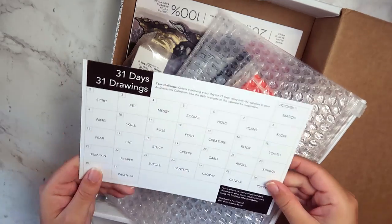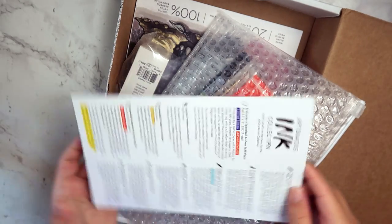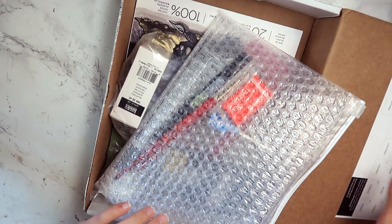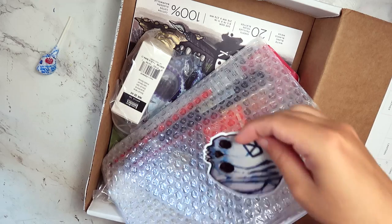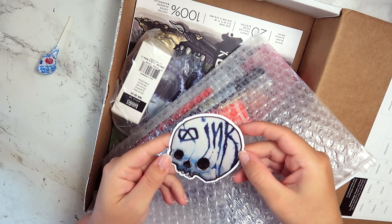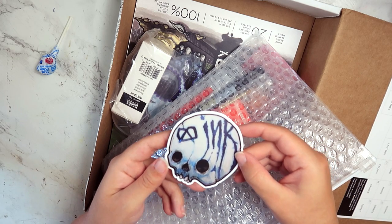So these are the prompts that I'm probably not really gonna do. Got Dum-Dums. This is teeny tiny. Whoa — their stickers got so much more interesting.